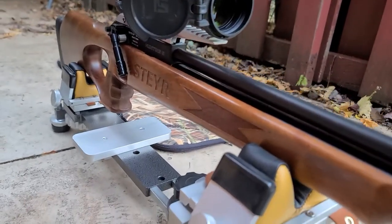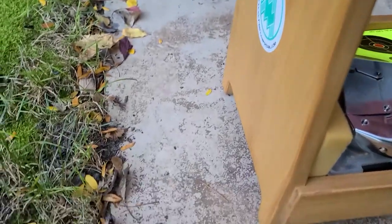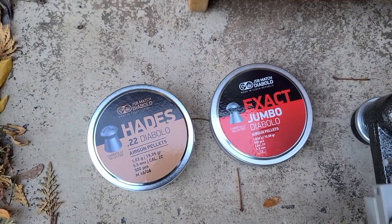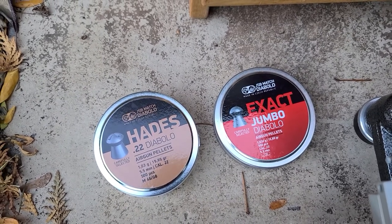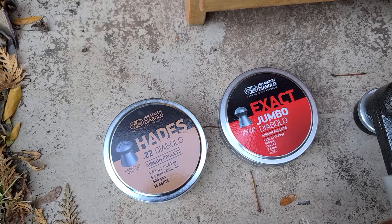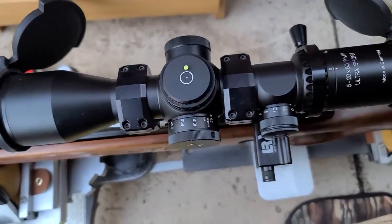I haven't really used this in quite a few years, so I'm just going to double-check the zeros before I hand it off to him. I've never shot these JSB Hades before, and they weigh the same as the JSB Jumbo 15.9 grain pellets, which I swear is what I used the last time I fired this gun. So hopefully it's held zero, and being that it's the same weight, it'll have the same POI. Hopefully that'll work, and my setup here will be pretty darn quick.